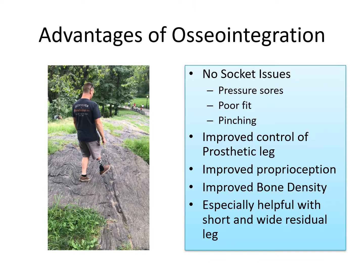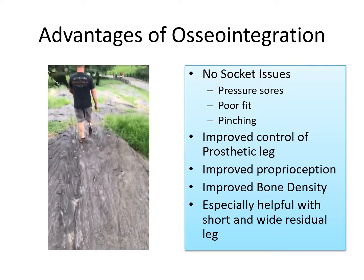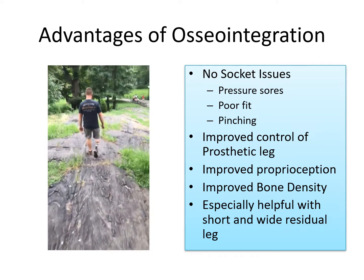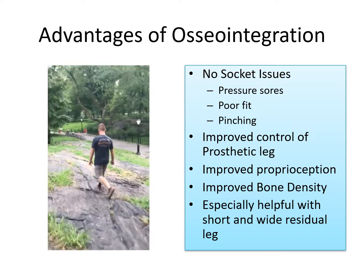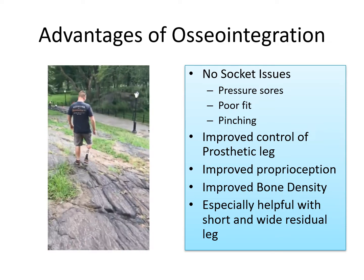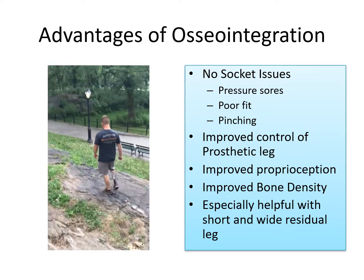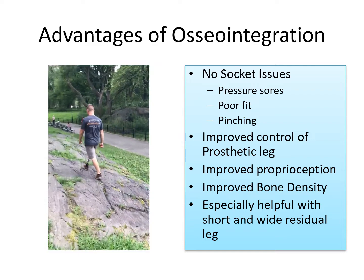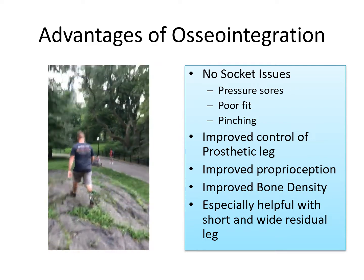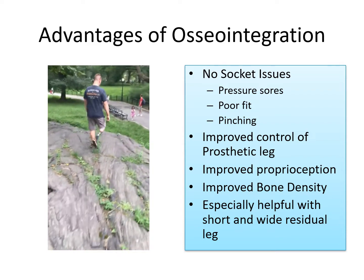There are advantages of osseointegration, and these include the absence of a socket. Furthermore, it gives patients improved control of their prosthetic leg, improved proprioception, and improved bone density since stress is being transmitted through the bone. In the tibia, it's especially helpful when there's a short residual limb, or there are soft tissue issues that make socket fitting difficult.